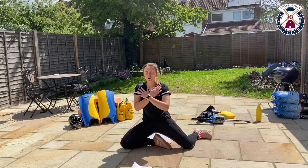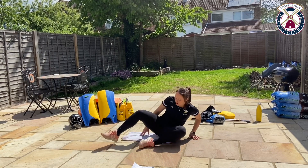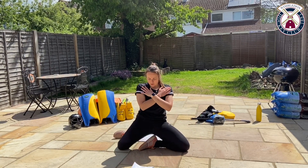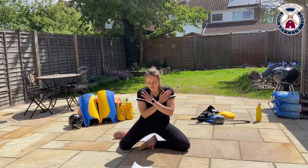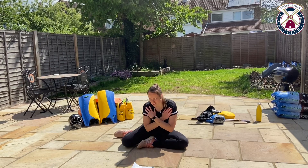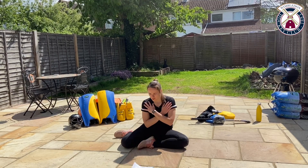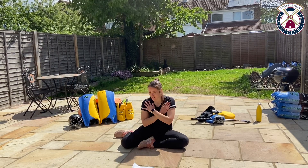Switching in three, two, one. Switch over to your other leg and pushing up. Which is nice and easy to start off with — just get yourself used to this position. Five seconds left and then we get 20 seconds rest.